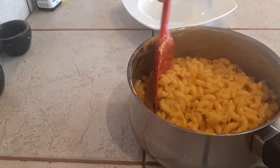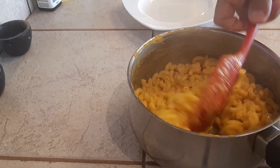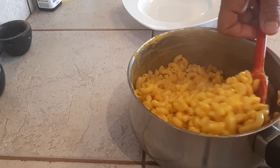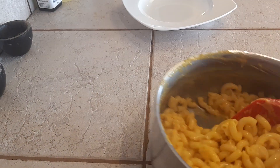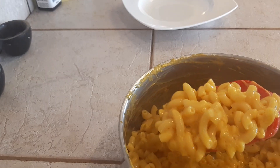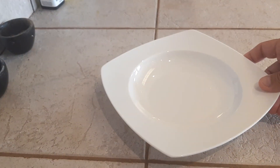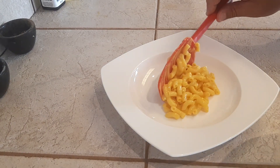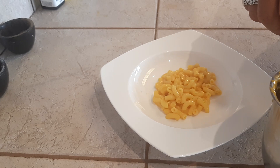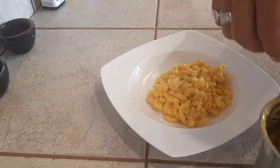I can see this is cooling down nicely — the sauce is starting to adhere to the pasta with every fold. I'm ready to plate up, and look at this guys — so nice. Hope you give this a try; it is very good.